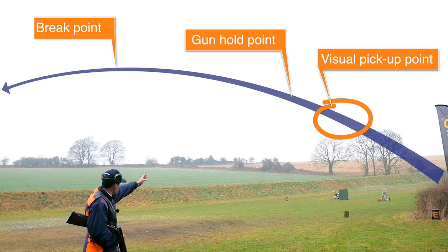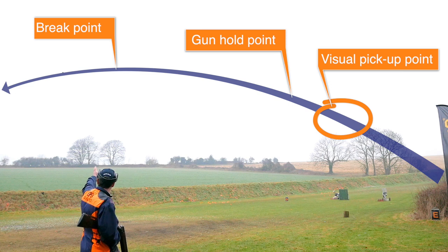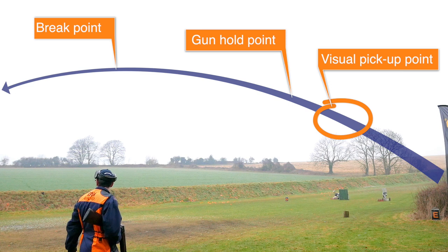I'm going to hold the gun further along the flight line. This way, I'm able to focus on the clay before it gets to the gun. Then I'll lock onto it, move with it, establishing line and speed, pull ahead, shoot and keep the gun moving smoothly after the shot is taken.